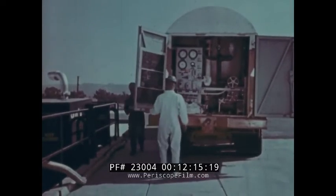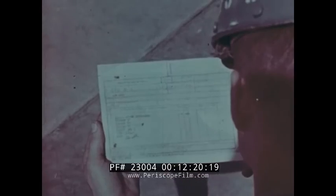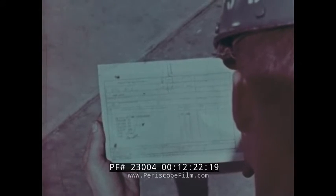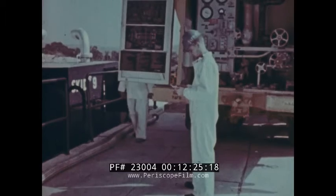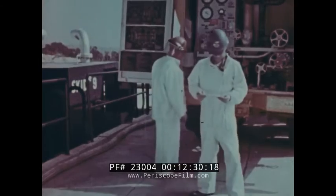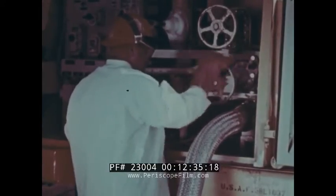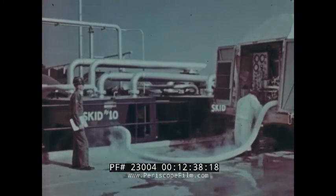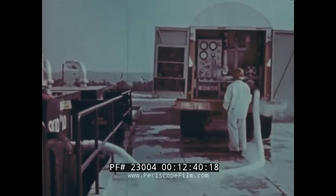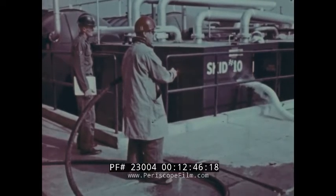Here the second transfer is made. But first, the driver of the transporter must deliver a purity certificate for that load to the propellant technician at the launch site. Now the transfer can begin: the trailer is grounded, the transfer hose has been purged and connected, and the flow is started. It should be remembered that all safety precautions are taken here — all directives and SOPs strictly followed, all equipment free from any hazardous contamination.